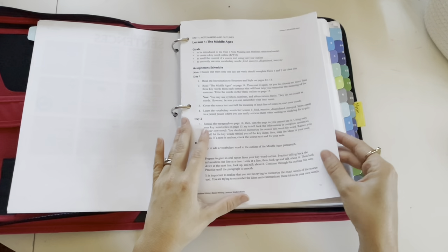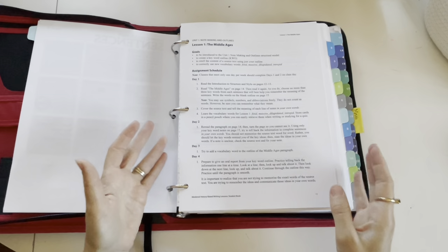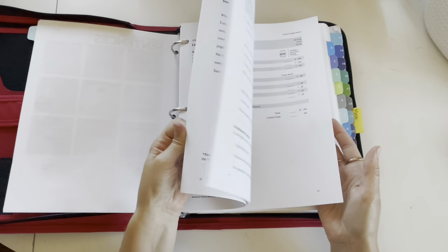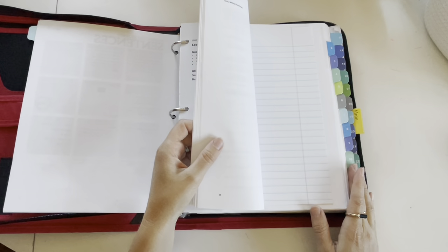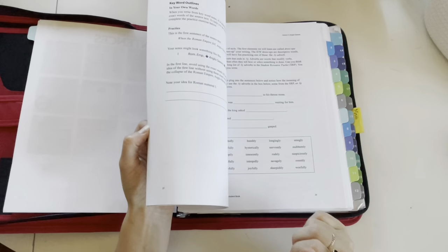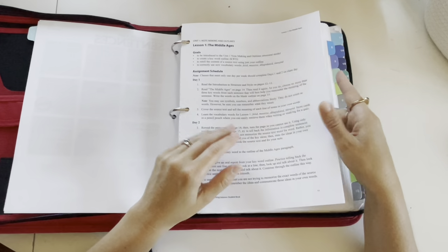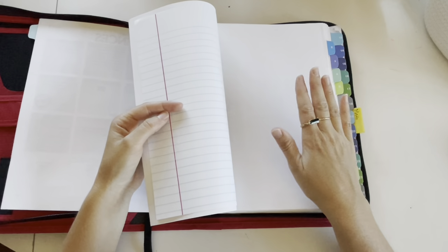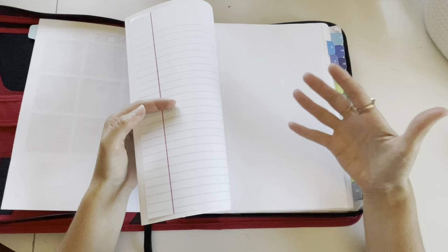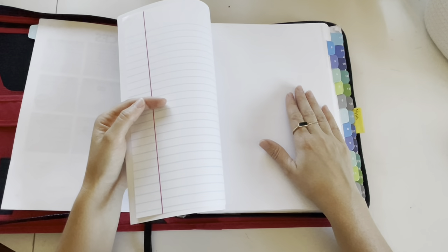Then we flip to the IEW pages. I cut the spiral binding off of the IEW writing book, cut down the side a bit, and hole punched them. So now all those pages are separated by week with a couple pieces of paper so they can write their paper. After it's done I'll paper clip them together and he's complete. Last year I also printed crossword puzzles and word searches for vocabulary words, but they didn't always get done, so this year I'll just print them out that week if he's in the mood.